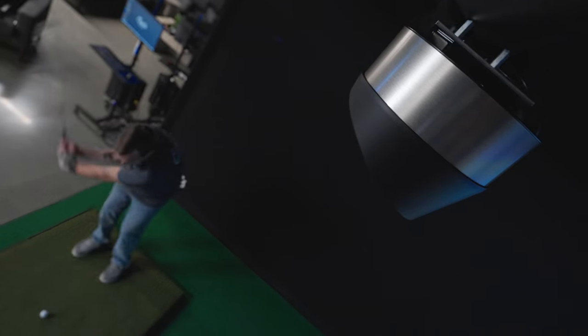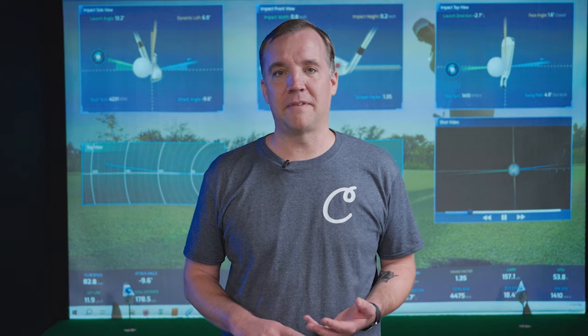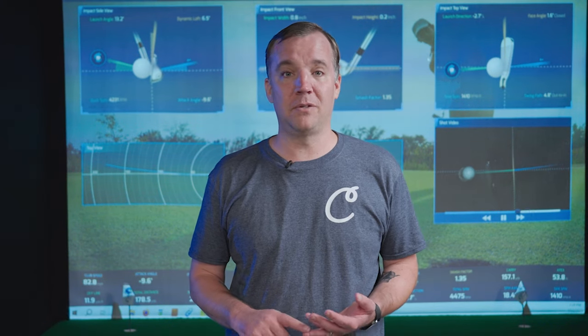Our final thoughts on the Pro-TVX: it is a great launch monitor. It's a fantastic value that offers features you'll usually see on higher-end launch monitors. And after just a few shots, we can tell that this is going to be one of our favorite ones that we have set up here.